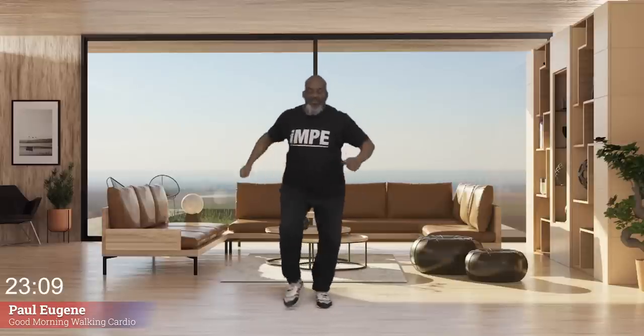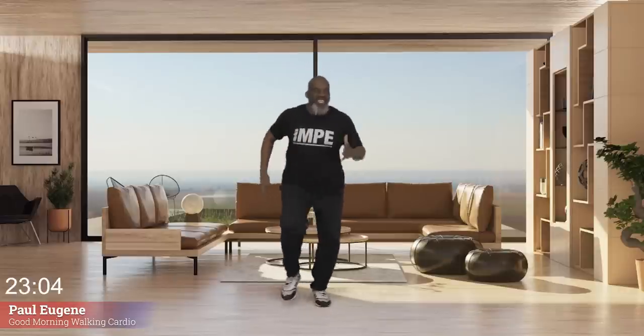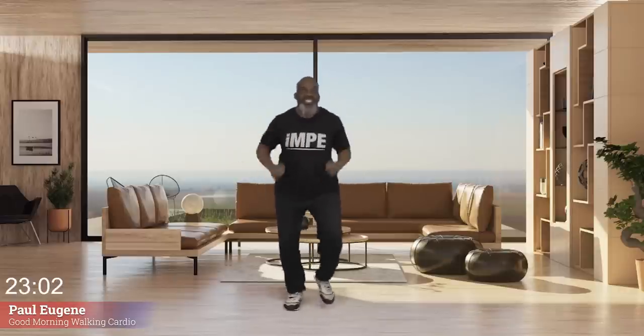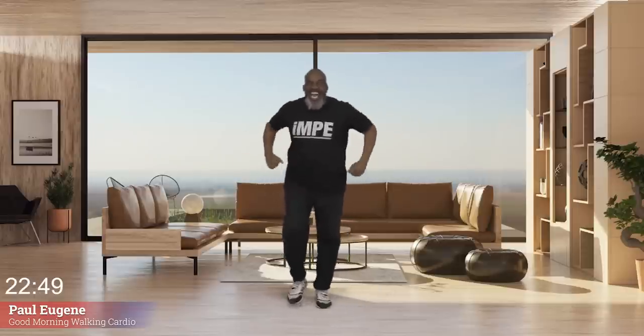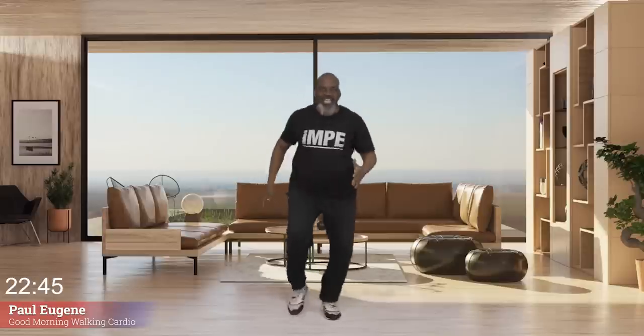Now let me make it a little bit more intense by adding arms. And back — add those arms, jog it back. Take it up, jog, arms. And back. Last time. Come back. Hold your jog right here.